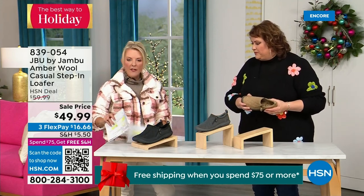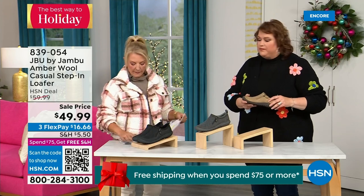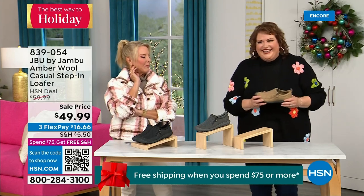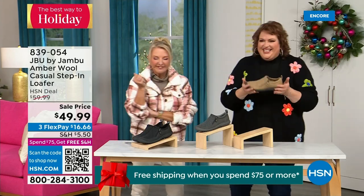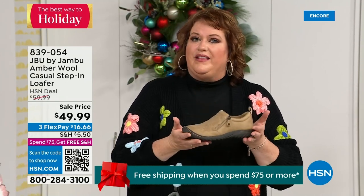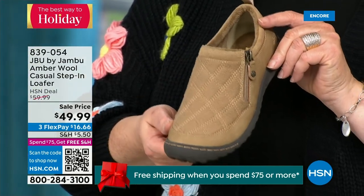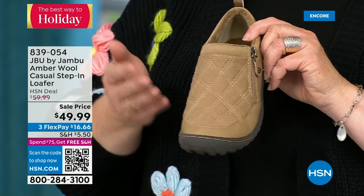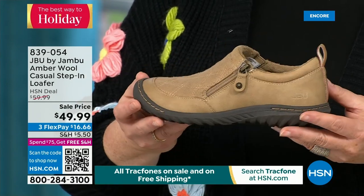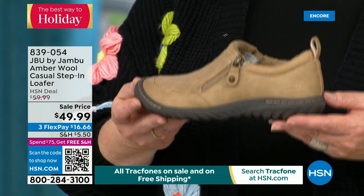The heel on the Today's Special is an inch and a quarter. This second style is like the ambassador to the Jambu line — it's the style that started the line and keeps you coming back. For many of you trying the line for the first time, you may start here. There are many different incarnations of this style. This was the first style I ever tried with Jambu, and it brought me to the line and made me fall in love. It's the simplest loafer you could ever wear, and it has a side zipper so it opens up very wide.